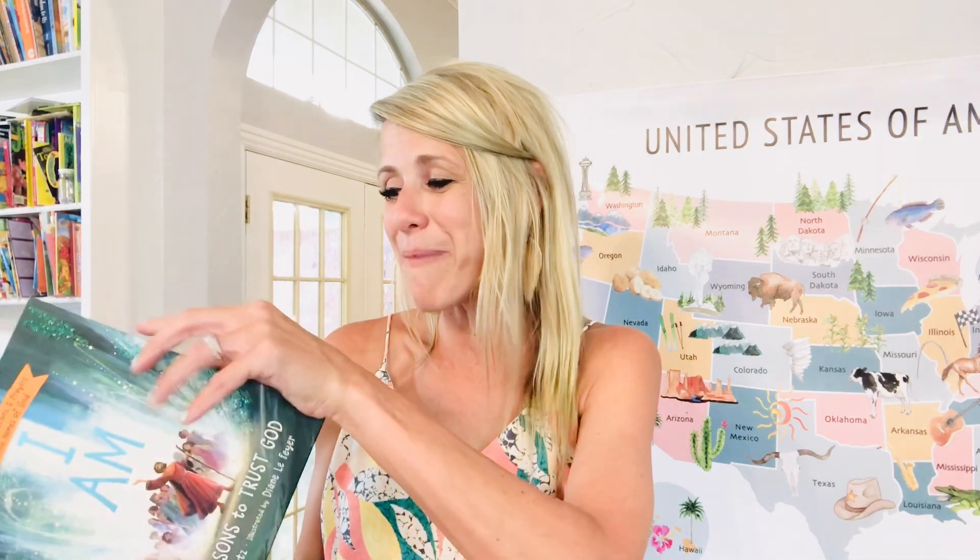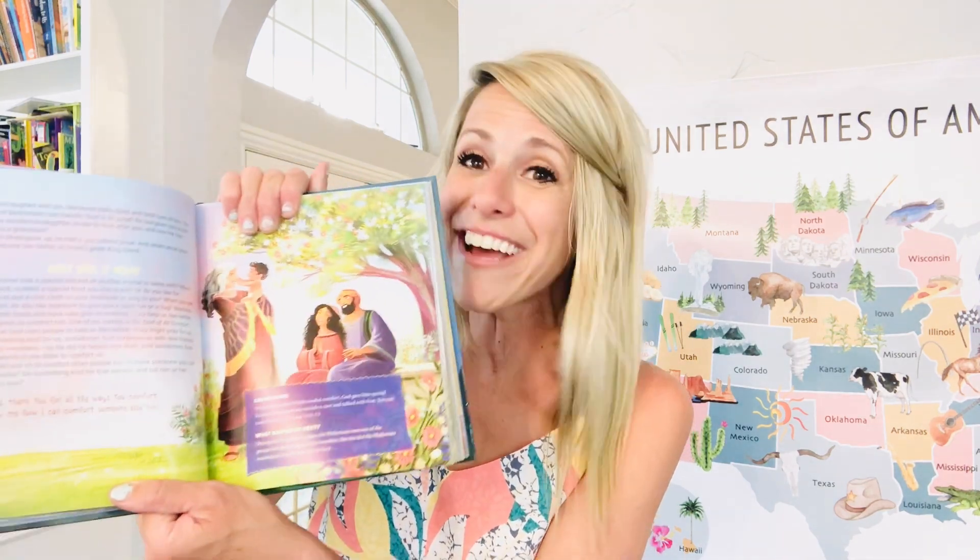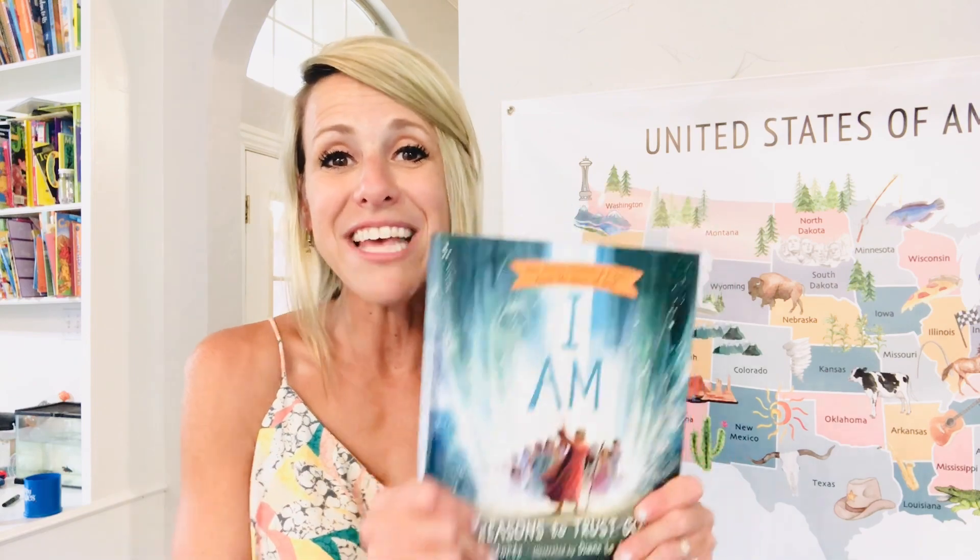Another book I love is I Am — 40 Reasons to Trust God. It goes through Bible stories starting from Genesis. It's really colorful and really well done, going through all the different stories of the Bible in a very detailed fashion. I think it's produced by Tommy Nelson. It's so well written and the colors caught my eye. I always look for very detailed books so my kids can really learn new things about Jesus.